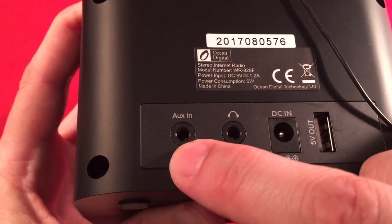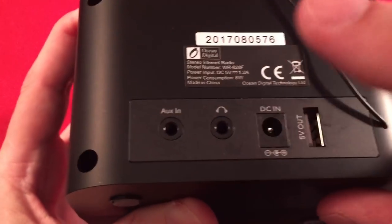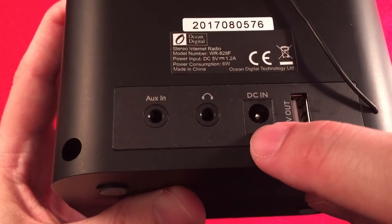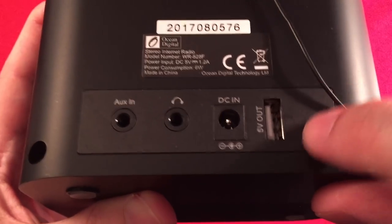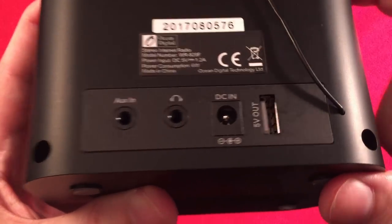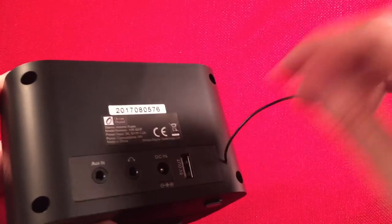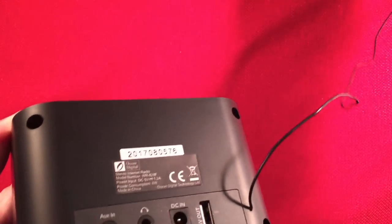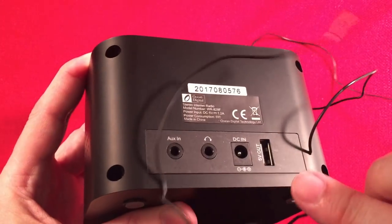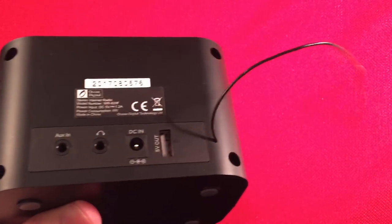The back has a serial number and model information. There's an auxiliary input jack, which works really well for iPods and MP3 players. There's a headphone out and a DC in where you plug the AC adapter in. There's also a 5-volt output, so you can actually charge your MP3 player with the device — that's really handy. And there's your FM wire antenna, because it has an FM tuner built in. So if the Wi-Fi is down, you've still got FM. The wire is 40 inches long.